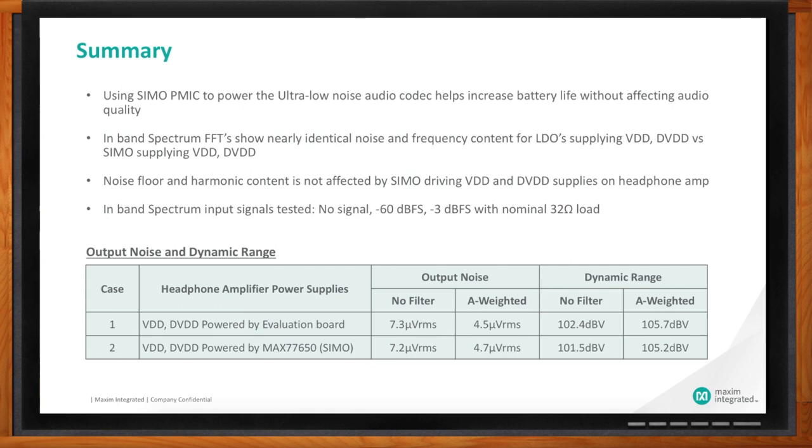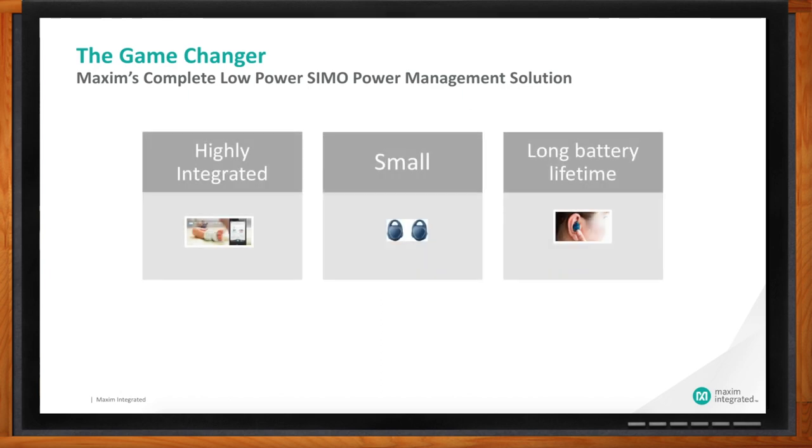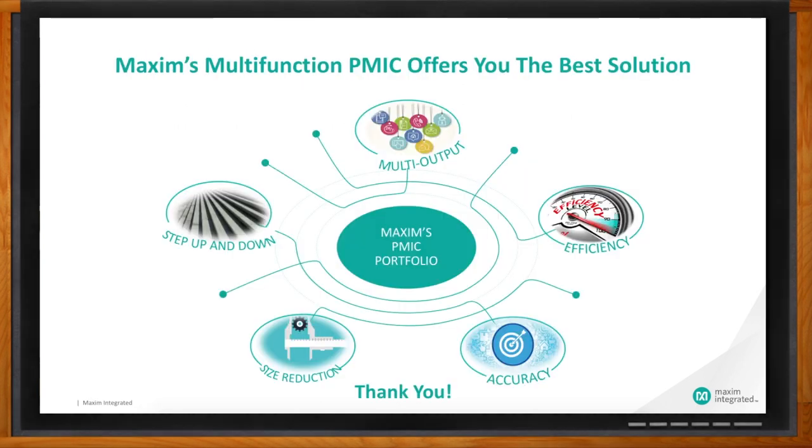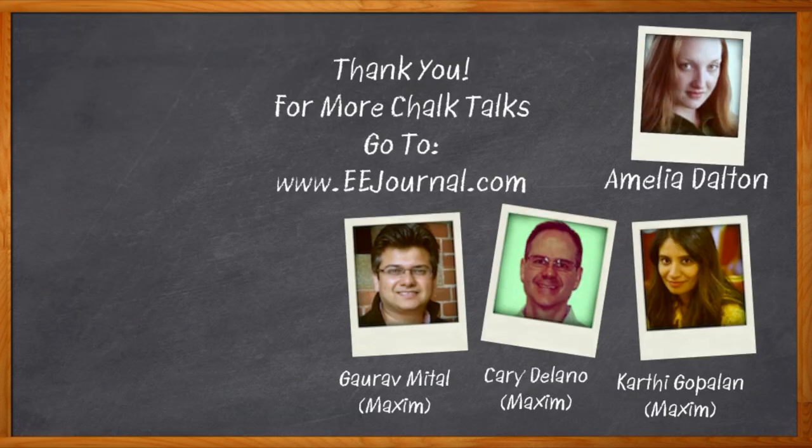To recap the main takeaways: the SIMO increases battery life without affecting audio quality. The in-band noise floor is very good whether you're using the SIMO or LDOs to power it. The in-band spectrum tests were done with a minus 60 dB full-scale signal — a dynamic range test — and a minus 3 dB full-scale signal driving a nominal 32-ohm load. The A-weighted output noise and dynamic range are essentially unchanged versus the golden LDO case. The SIMO is a very highly integrated, small form-factor solution, very good for mobile and portable devices, providing very long battery life compared to separate LDOs or a buck converter with multiple LDOs. For Chalk Talk, I'm Amelia Dalton from eejournal.com.